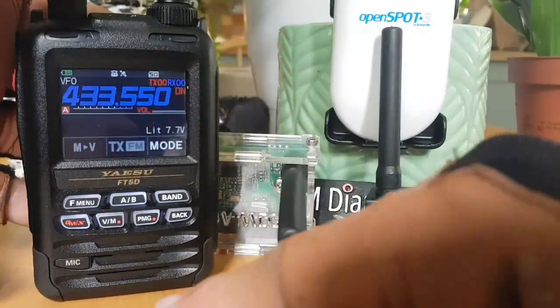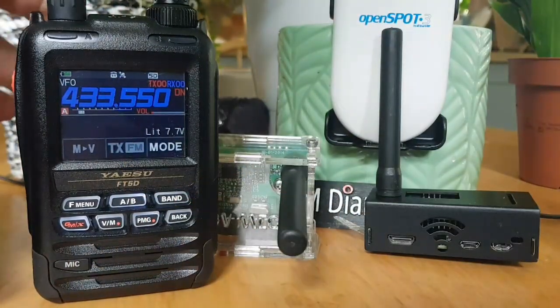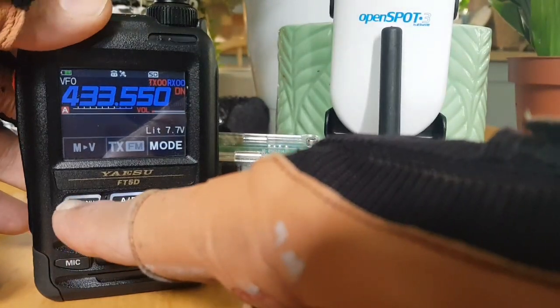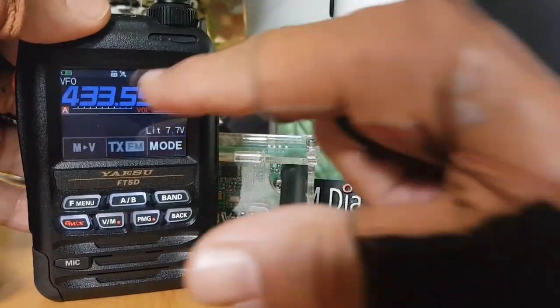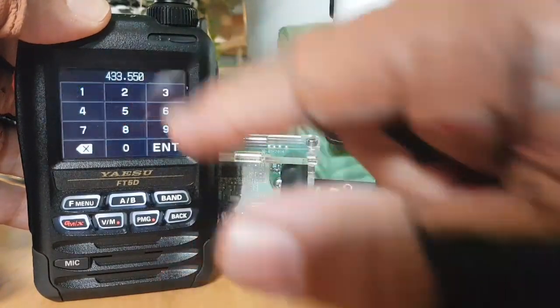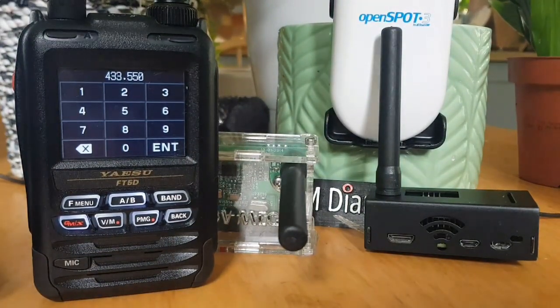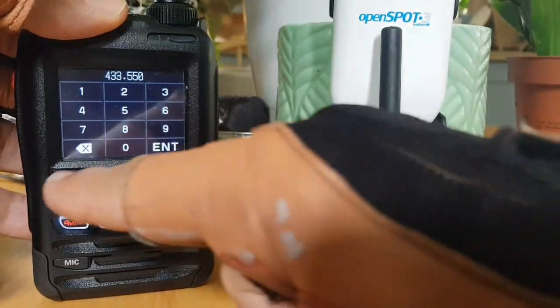All you do is go into VFO. Make sure you're in simplex — you don't need a tone, you don't need a minus shift. You can turn all that off in the signaling section of the menu. Then type in the frequency — hold your finger on the frequency, type in the frequency that's in your configuration page on your Open Spot, DV Mega, or whatever you've got. Type it in and click enter.